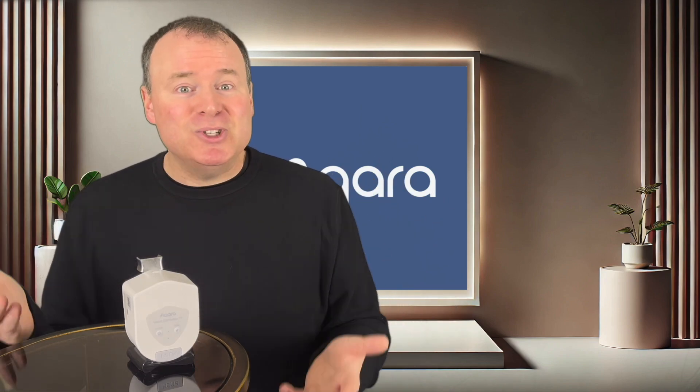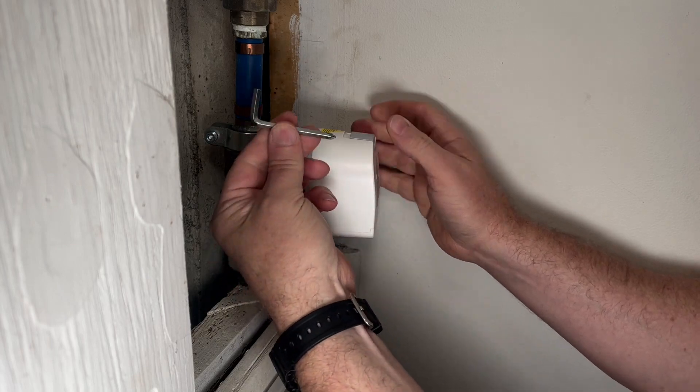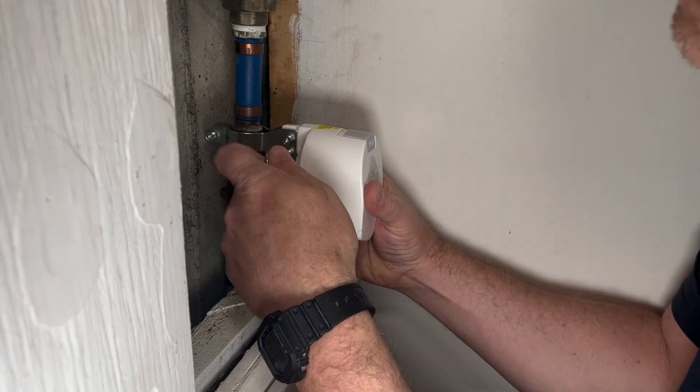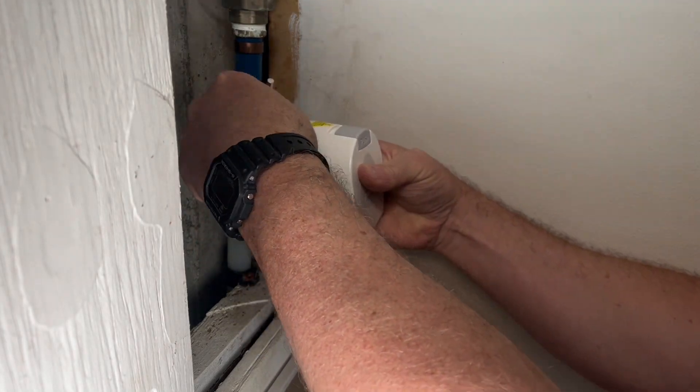Honestly, I'm still in awe at how simple this is to install. Just mount it onto your existing valve, align it properly, and tighten it up. That's it. No cutting pipes, no complex setups. Literally anyone can do this in just a few minutes.